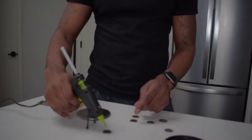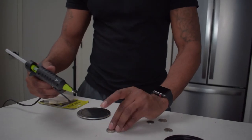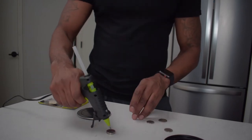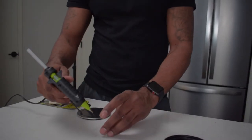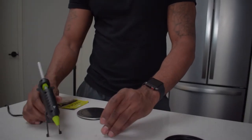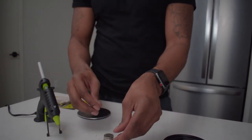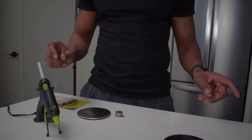We're gonna go ahead and hot glue gun several nickels together like so. Be careful — this is hot, kids. If you are trying this, make sure you have your parents' permission. Then we're gonna go ahead and put our quarter on here, push that down real nice and gentle, and we're gonna wait for it to cure, just like so.